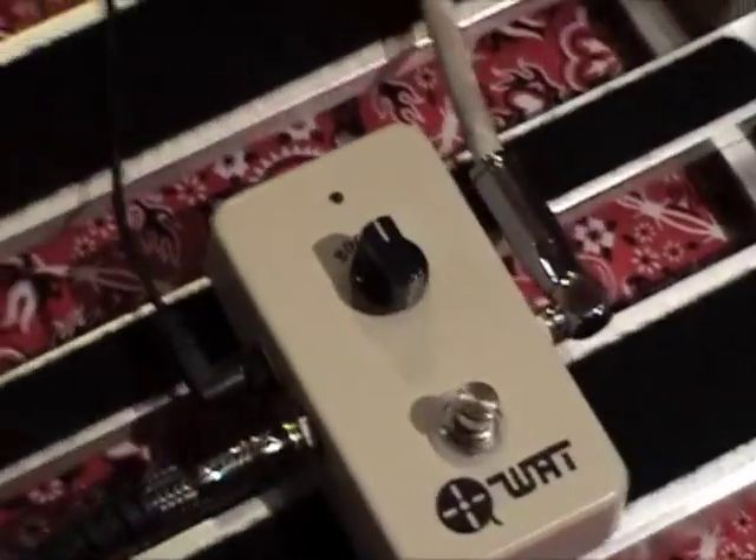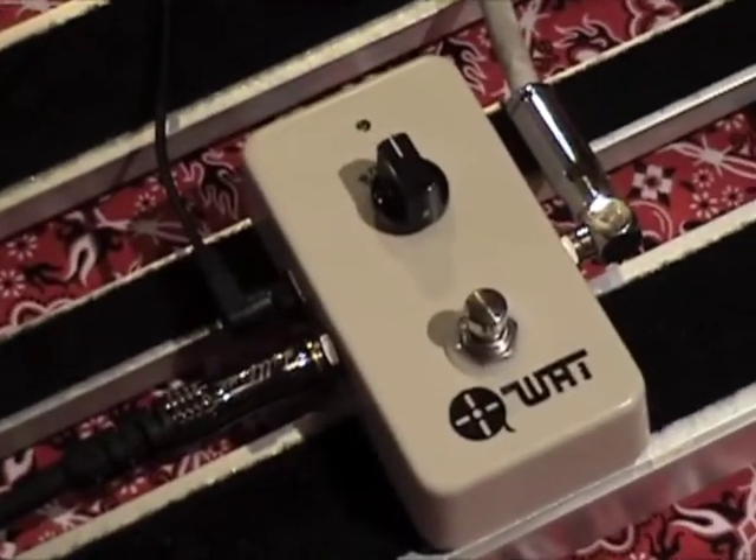Wax and Tape! This is the boost pedal from Wax and Tape. One knob, one button, and a plan.